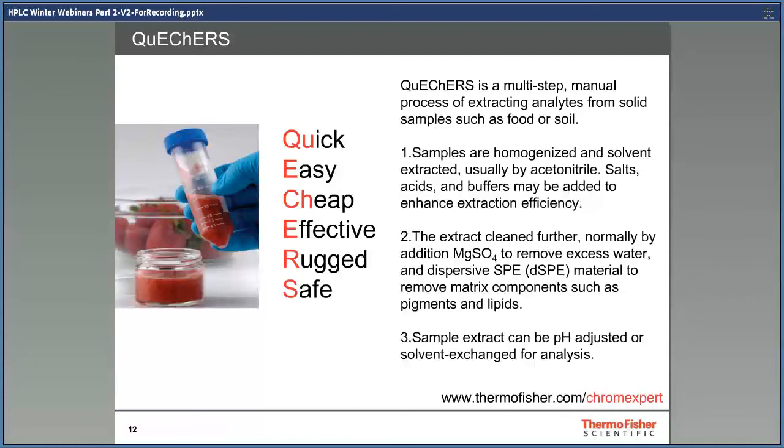QuEChERS is a multi-step manual process of extracting analytes from solid food samples — it's quick, easy, cheap, effective, rugged, and safe. Samples are typically homogenized before being solvent extracted, and the solvent extract is then taken for further cleanup by dispersive SPE. Sample extracts will remain diluted, so further processing such as evaporation may be required if the analyte is not present in sufficient quantities. Advice on extraction solvents, buffers, and dispersive SPEs for different matrices can be found via the ChromExpert link.